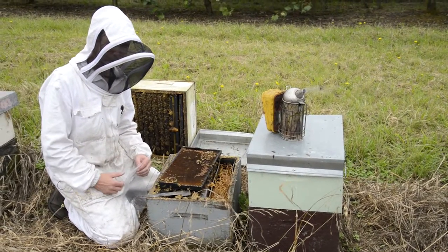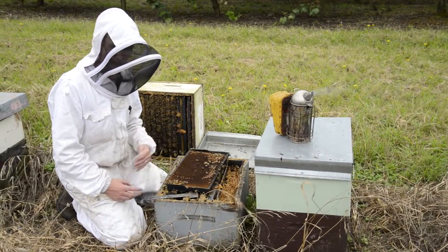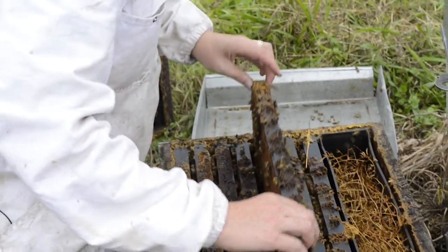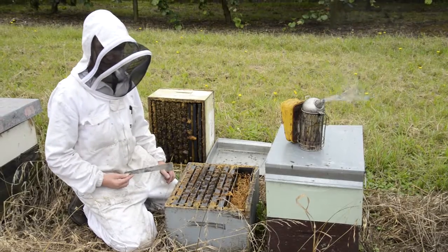Ideally if you can get three or four samples that's great, but if it's just the one cell that you've found, a single sample is fine. The best idea at this stage is to close it up, mark it so you don't forget which hive it is, and then clean and disinfect.